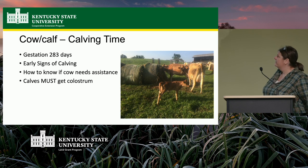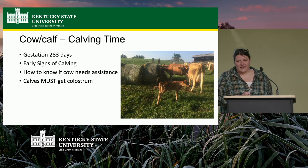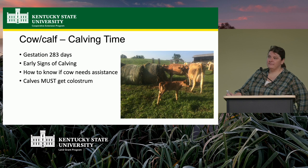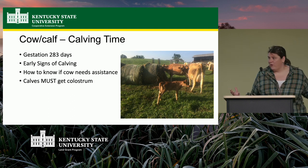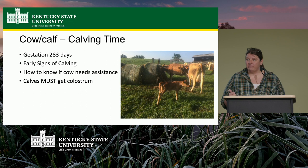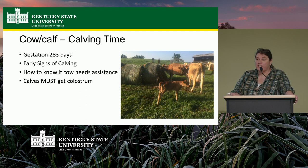Gestation in cattle is nine months. Signs of calving: cows usually go off by themselves, then will stand up, lay down, and keep getting up and laying down before pushing. You should see progress within an hour. Calves must get colostrum. Beef cows are pretty self-sufficient because they are prey animals. Most calves are able to get up and walk within an hour of birth. You should see them up and nursing within a couple of hours — if you don't, there might be a problem.